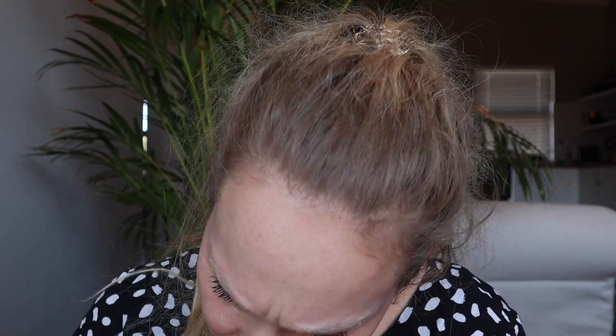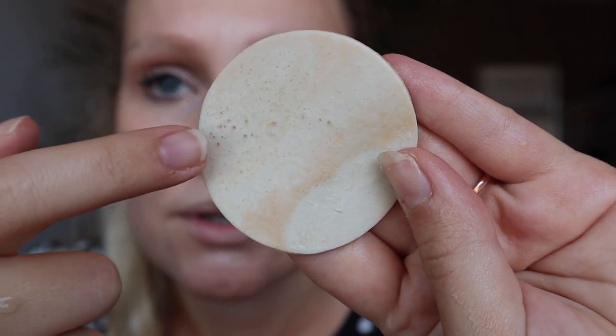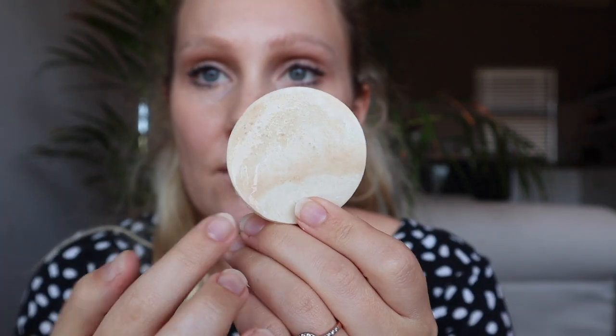It actually smells really good — I love the 9-to-5 cleanser, and this is based on a similar formulation. You can see a little bit of dirt starting to pick up on the pad. My brows are colored in, so you should be able to see the color coming out — there go my eyebrows! This thing actually has pores and you can see the makeup almost being absorbed into them, which is really interesting. It dried out a little bit, so I'm going to dip it in again. You can really see the color change with the makeup — it does dry out pretty quickly, so that's something to note.